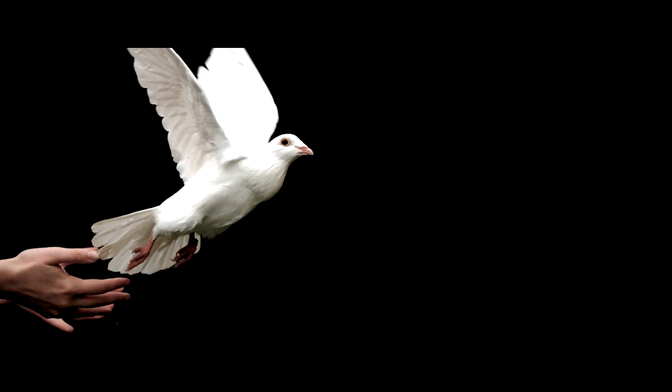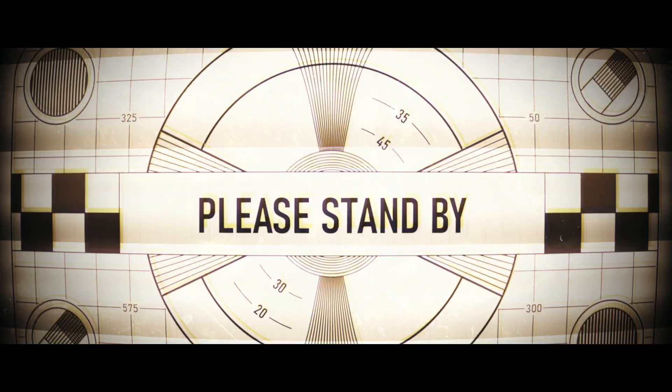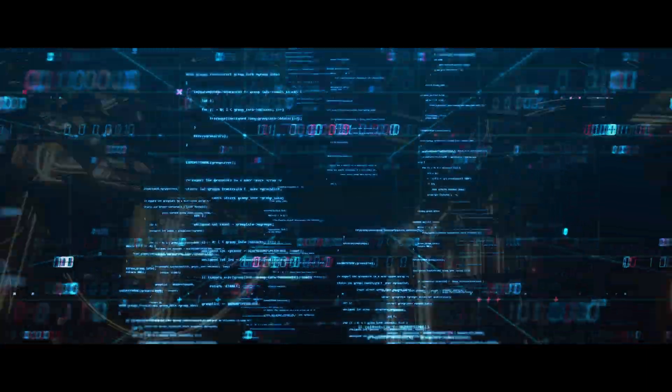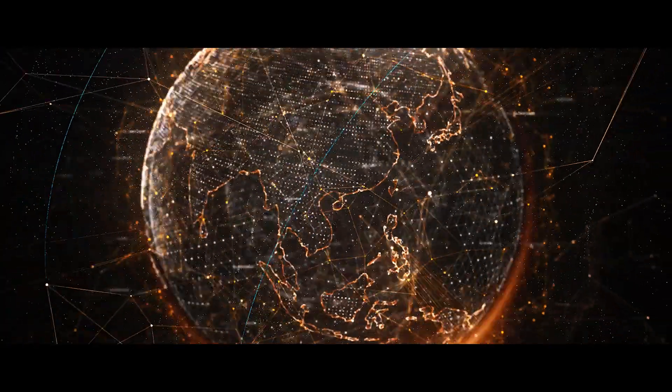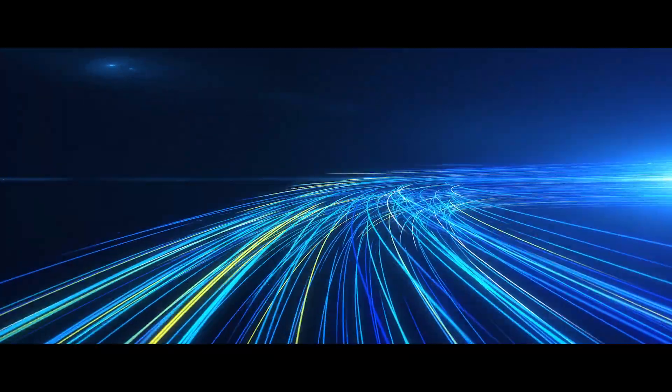Humanity has evolved with communication. Its speed and reach has increased exponentially, interconnecting the Earth. And in doing so, utilized light, the fastest mode known to man.